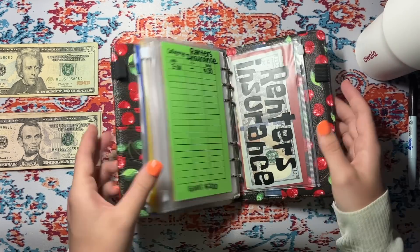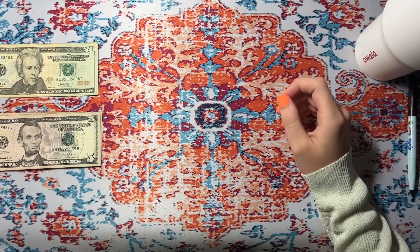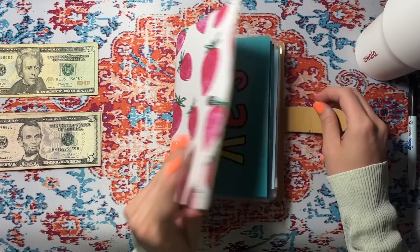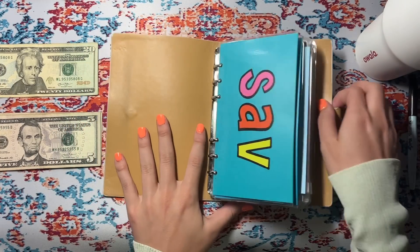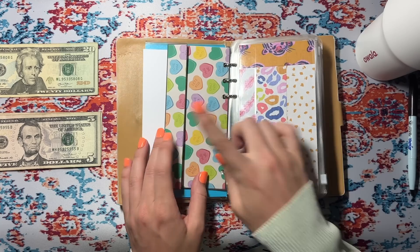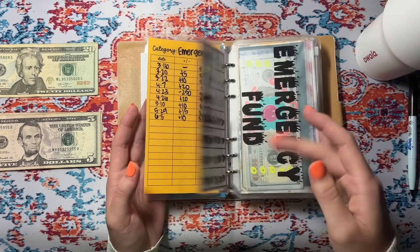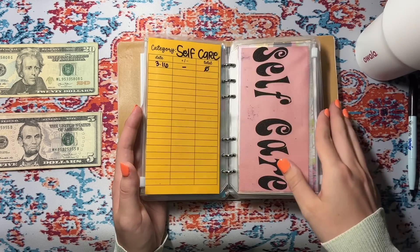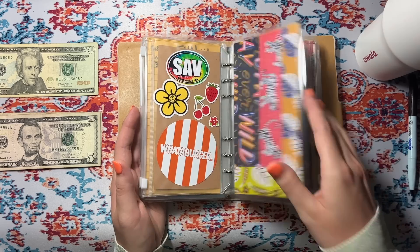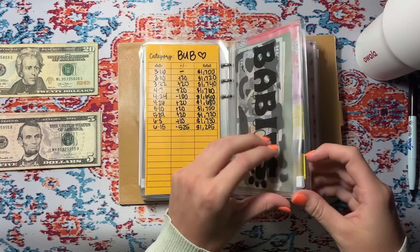That's going to be all for this binder — not stuffing runner's insurance as usual. In the second binder, we are not going to be stuffing every envelope unfortunately, but that's okay. We're not stuffing emergency, self-care, or fun. We are going to stuff my baby's envelope with $10.